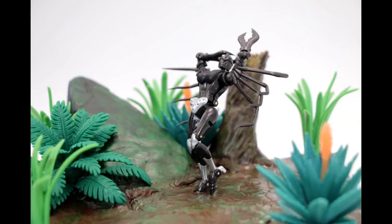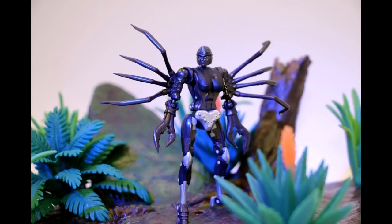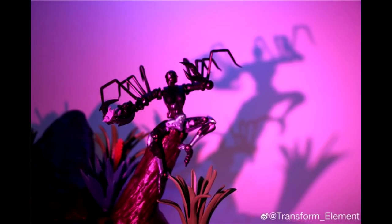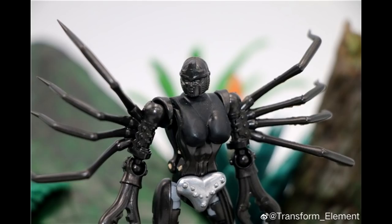Up first we have Transformers Element — this is the legend scale Black Arachnia from Beast Wars. She looks like she's posing for the camera. There she is just standing there, heroic and everything. I like it, I think it looks really good, especially for legend scale. I'm really excited for this. She's doing some posability shots — looks like she's gonna be flexible, which is really good. I love that purple in the background, that's very nice.